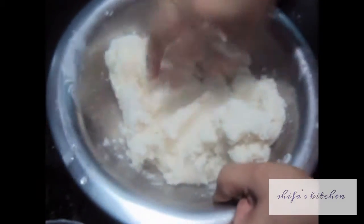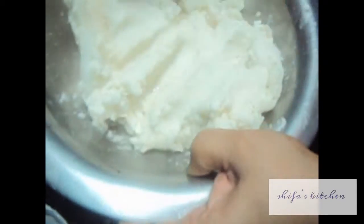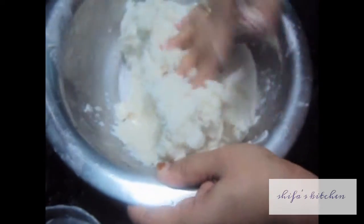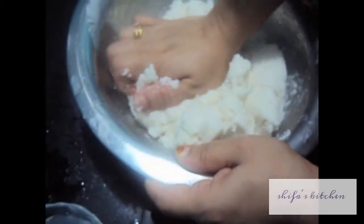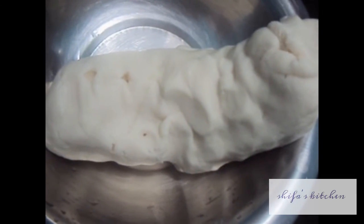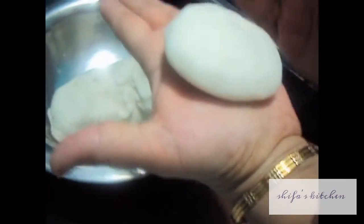Knead the dough by using water, adding about 1 cup of water as needed. Our dough for rice chapati is ready. Now we will make round roti from it.